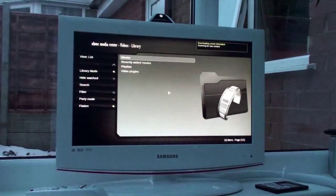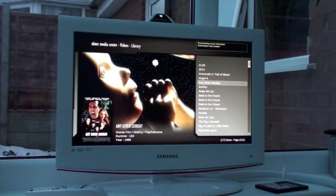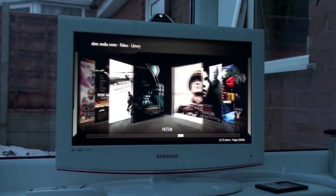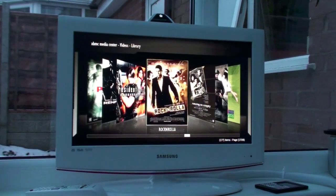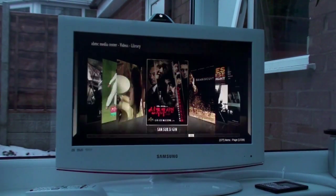Having a PC attached to the back of the television opens up a whole world of possibilities. For example, I'm now watching BBC iPlayer in HD using the latest Flash drivers for the Ion chipset, which are in beta at the moment, and it looks great. I'm also running XBMC under Windows 7 at a resolution of 1366x768, which is really good at streaming 720p video over the wireless connection from my networked hard drives.